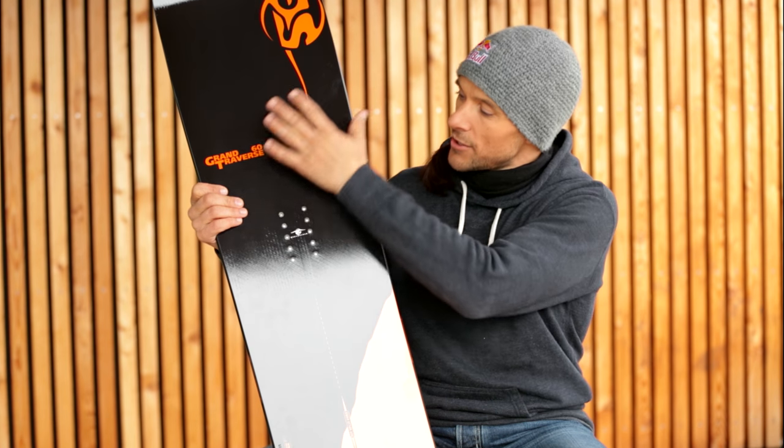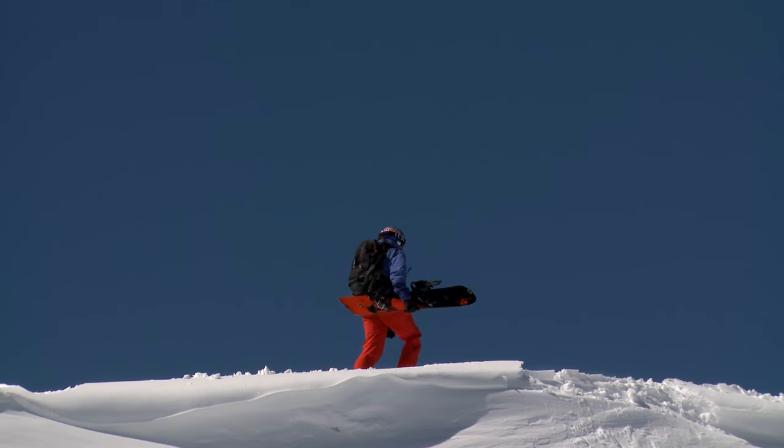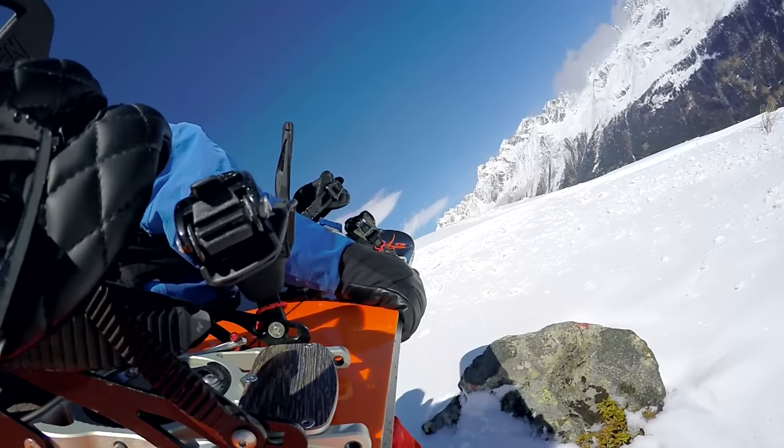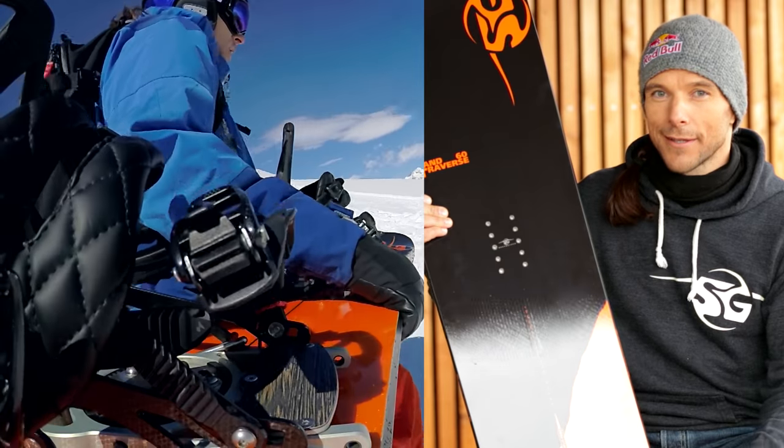And with its unique shape, it's made for perfect speedruns in the powder. So I would say, enjoy it, hike it, climb it and ride it.